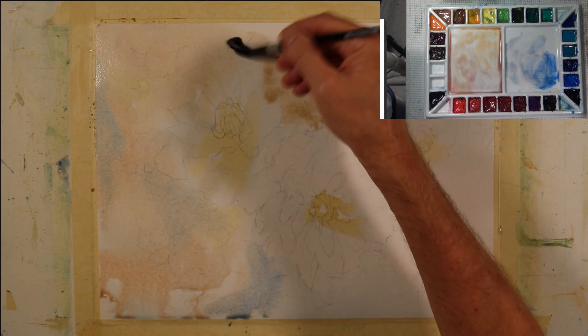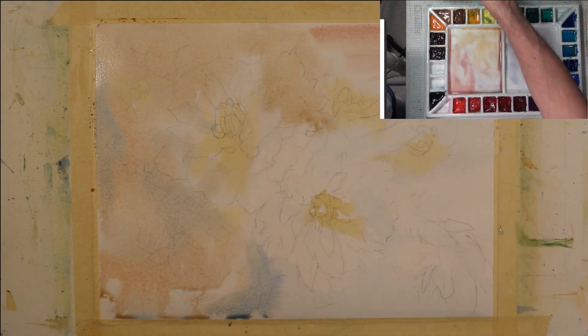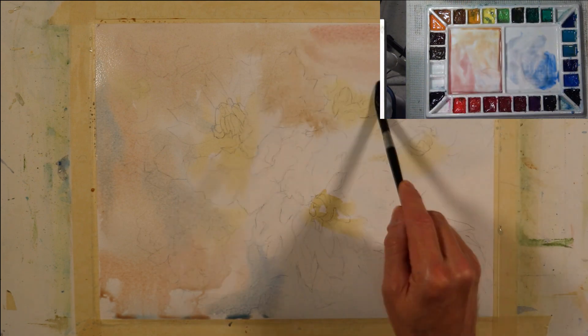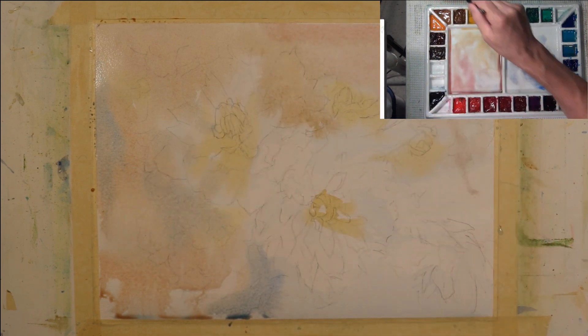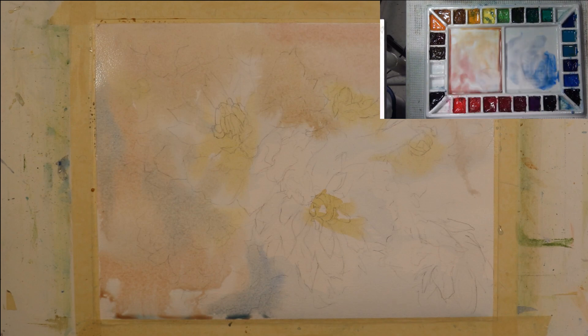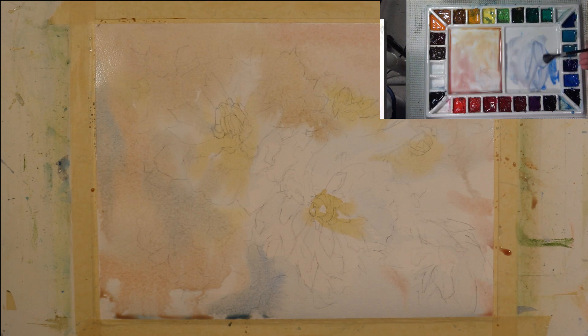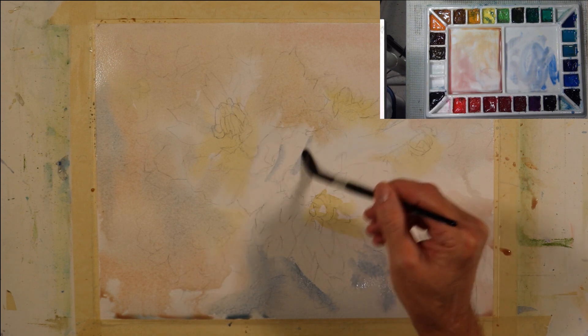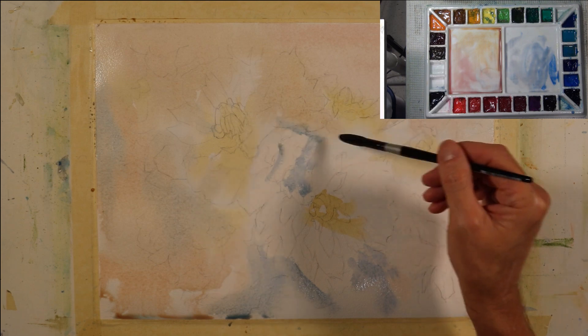I'm using a round wash brush — it's called a jumbo round small. It's a very soft brush, a squirrel synthetic blend. You can see the moisture gathered at the bottom of my page because I'm working at an incline. Eventually that moisture flows towards the bottom edge of my paper, but it will only flow where the paper is wet. The dry paper will resist the flow of moisture.